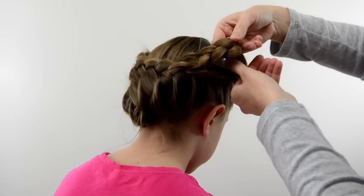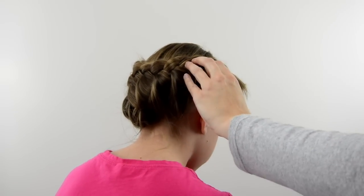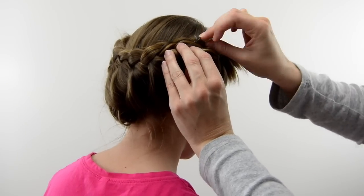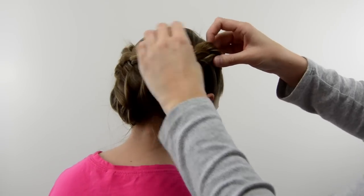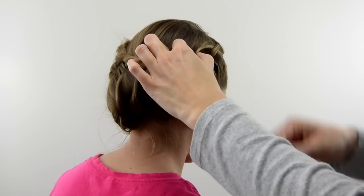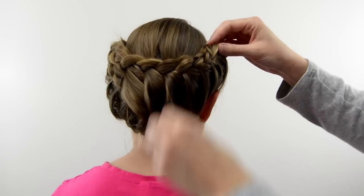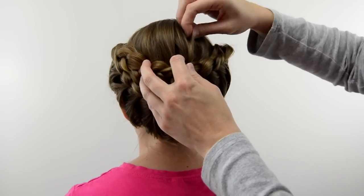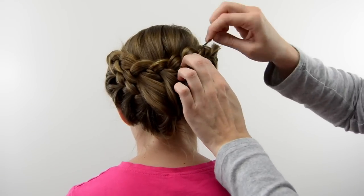Moving over to the right side, repeat the same process. Bobby pin things as needed. Take that tail and flip those ends under — tuck them under the braids so they aren't poking out. Secure with bobby pins as needed. Just pull on things and adjust as you need. Then back on the crown, pinch and pull the hair up a little bit so it's not so flat.